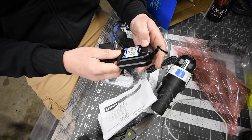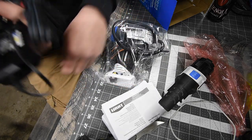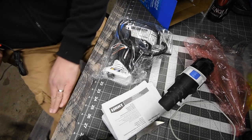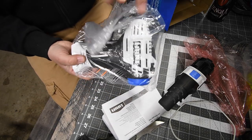Then you also get the charger. It is a very, very slow charger, but we're going to put the battery on charge right now because we're going to need it charged. Last but not least, you get the tire inflator.